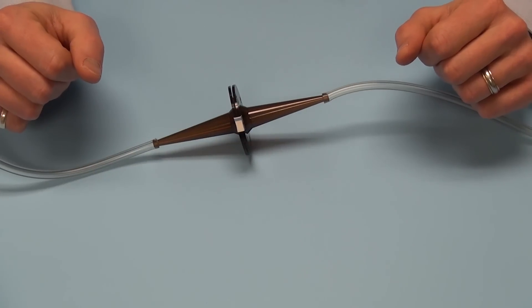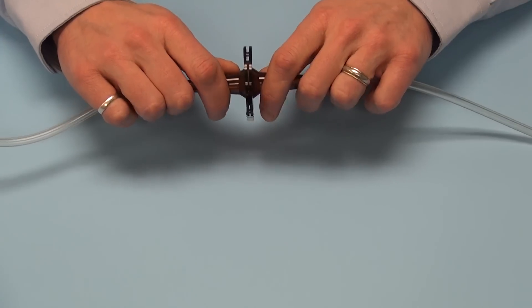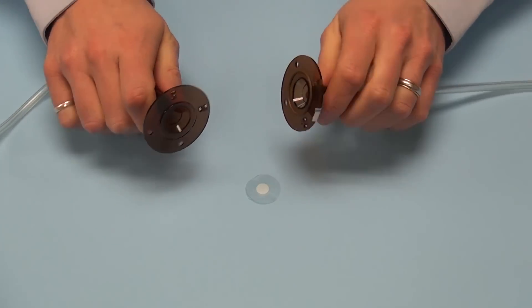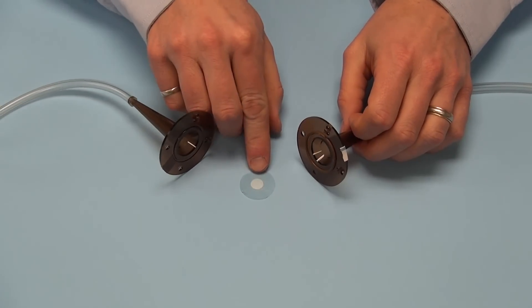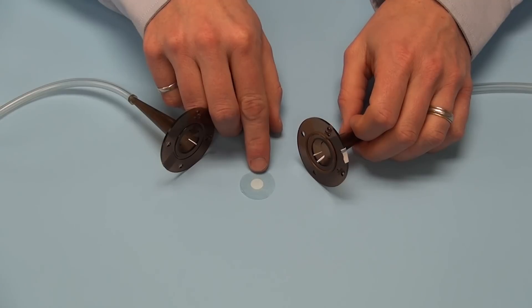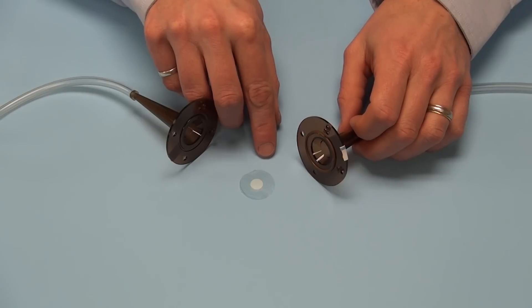Once the sterilization cycle has been completed, simply grasp the unit with both hands and break it open to locate the biological indicator disc at the center. The disc is now ready to be transferred to the lab for an aseptic transfer into culture media to be incubated to see if your sterilization cycle was successful.